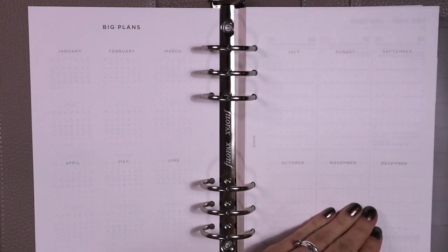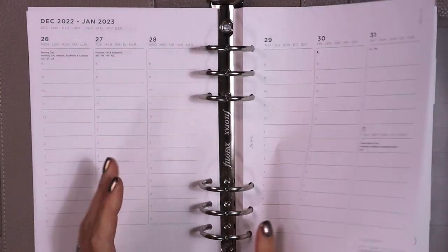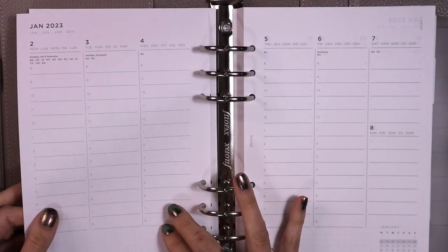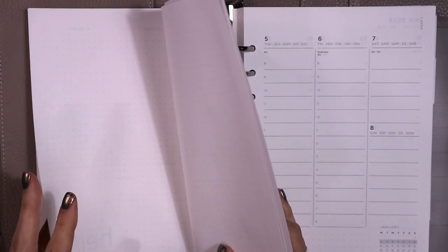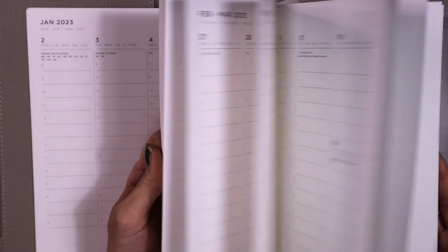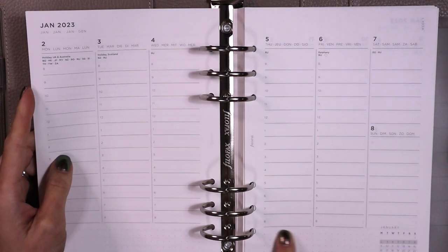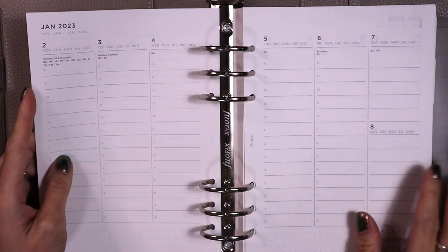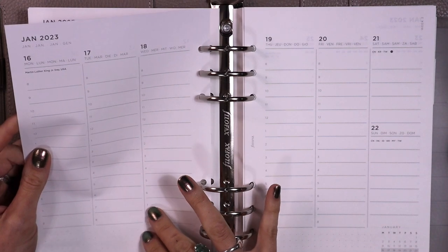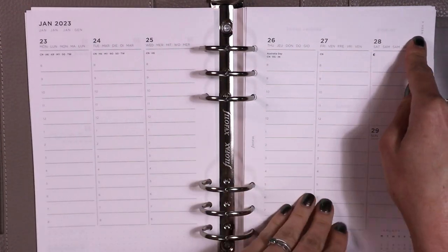So here's January through December. You get a lot of blank pages at the beginning of each month. I'm noticing there's no monthly calendar — you don't get a monthly view, which is kind of a bummer. It's just weekly: you've got 8 AM to 8 PM, some dot grid down here, a calendar, and Saturday and Sunday are half days. We're starting on Mondays in this.